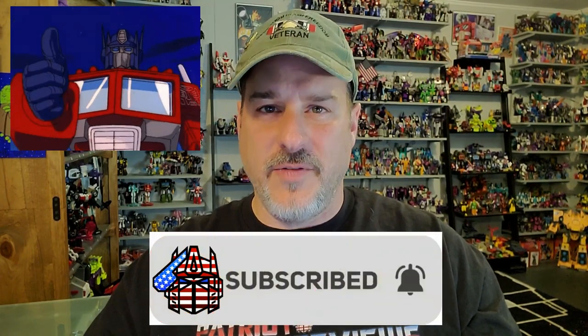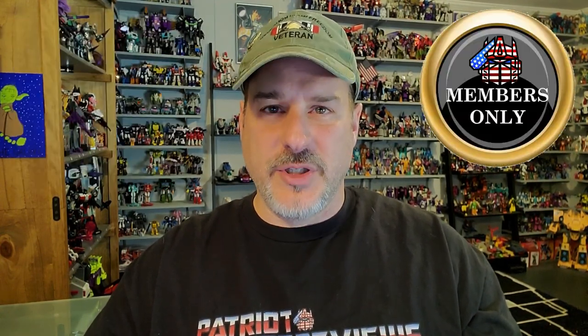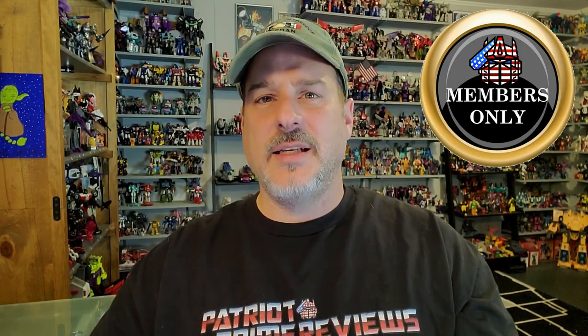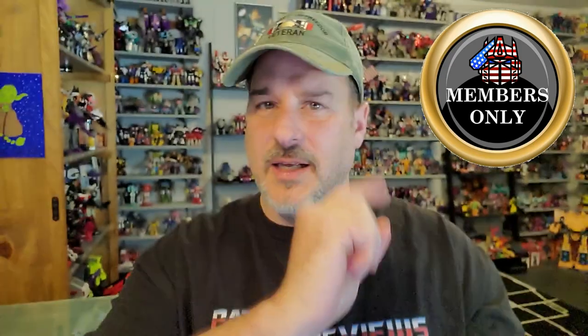If you enjoyed the video, don't forget to like, don't forget to subscribe, and don't forget to click that bell icon to get notified when I upload new videos. Also, if you're in any position to help out the channel, I do have a super thanks button and I also offer channel memberships. I have to give a huge shout out to all my current channel members, because it is support like yours that helps keep this channel going. Once again, guys, this is Patriot Prime, signing out.